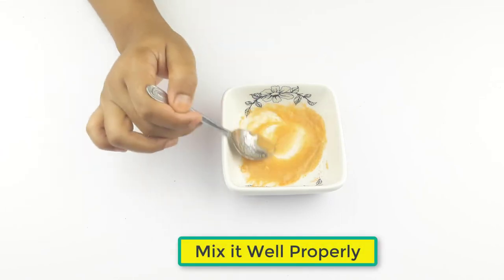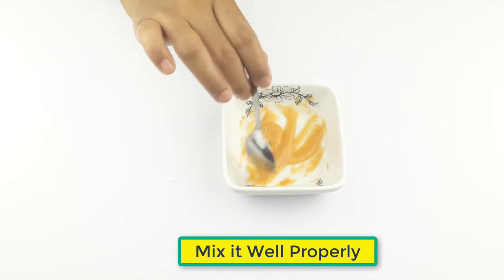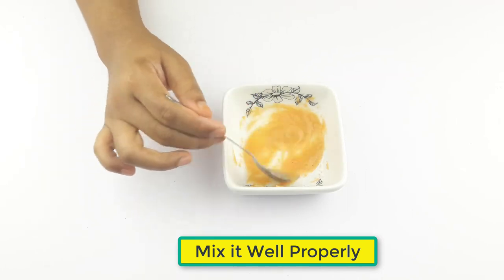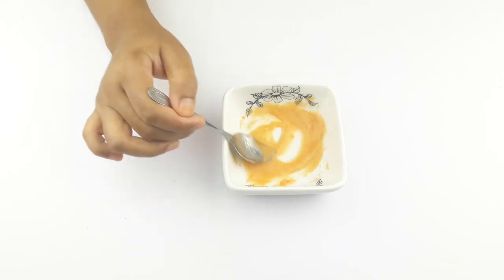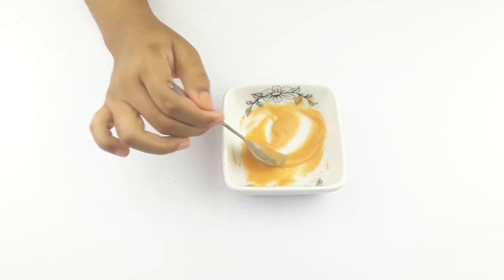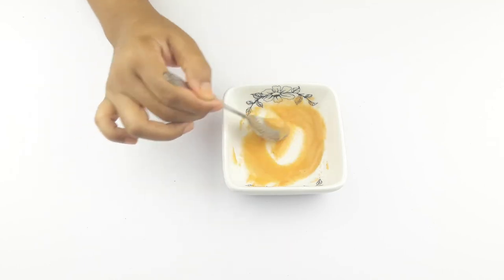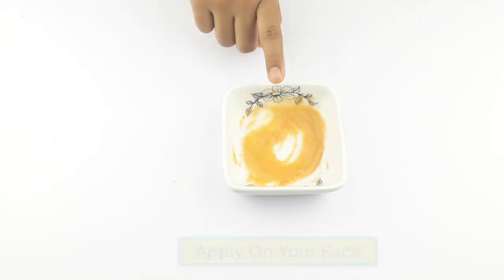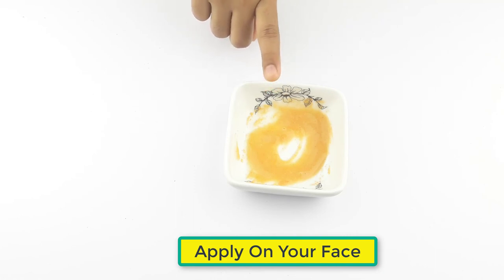Now, mix it well properly. Now, it's ready for use. Apply it on your dark spots gently. Leave it for 30 minutes. Follow this remedy at least 2 weeks for better results.